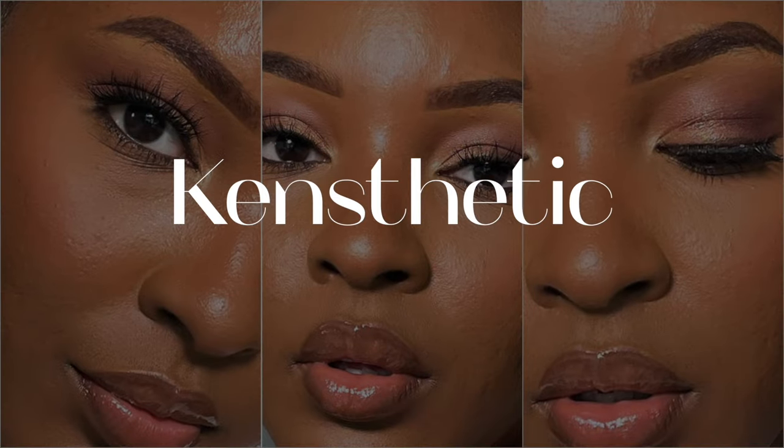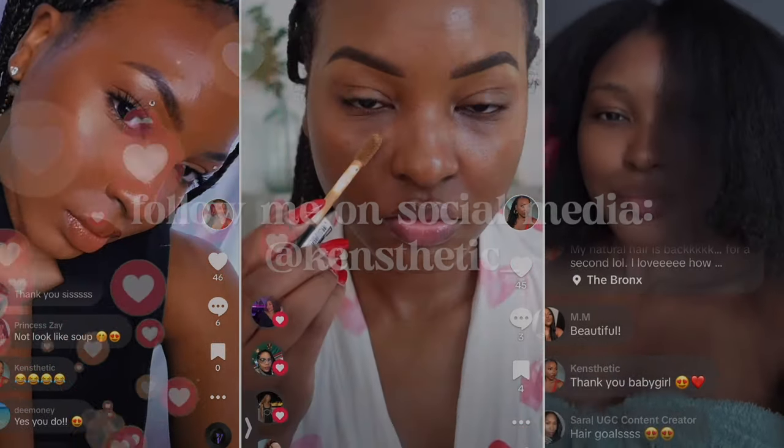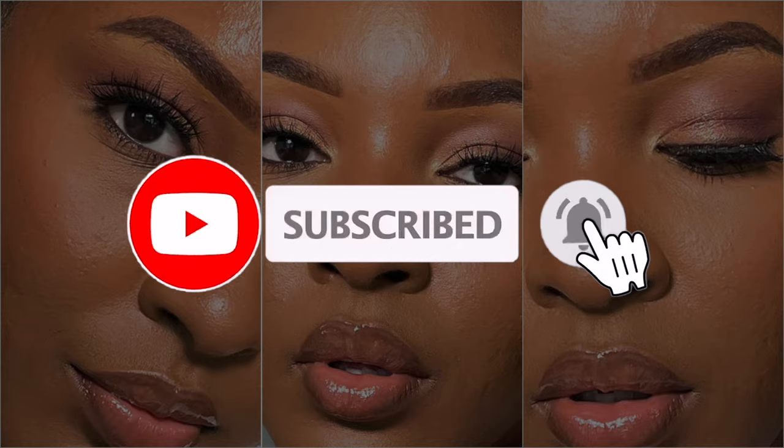Hello my loves, welcome and welcome back to my YouTube channel. It's your girl Kinesthetic with the Kinesthetics. Today's video was highly requested — we will be reviewing the new Urban Decay Face Balm Foundation. If you guys watched my Sephora in-store shopping experience vlog, you saw that I purchased it, and a few of you were like, girl, we need a review. Ask and you shall receive.